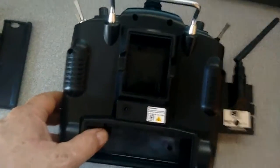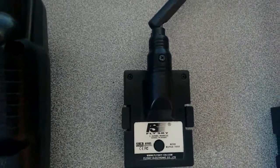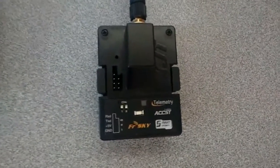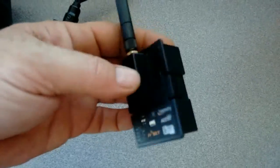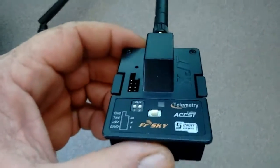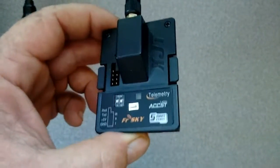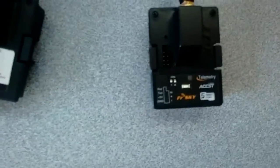If you guys have been following along and you've got your own, that's great. There's the original Flysky module — we've taken it out the back and we're going to be replacing it with the FRSky XJT module. This will give us two to three times the distance of the original one, and not only that it will support telemetry and it does SBUS.